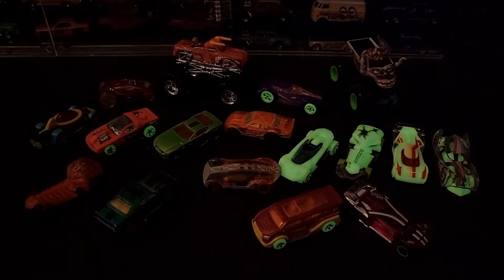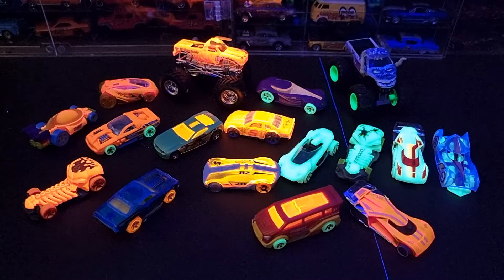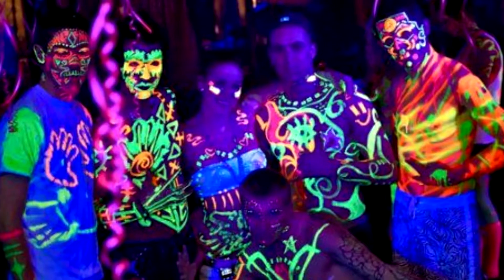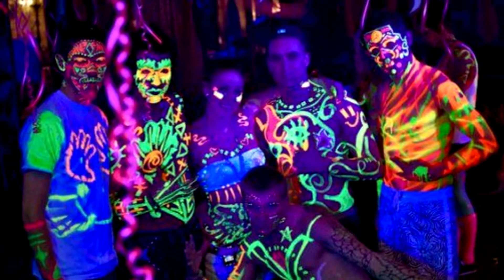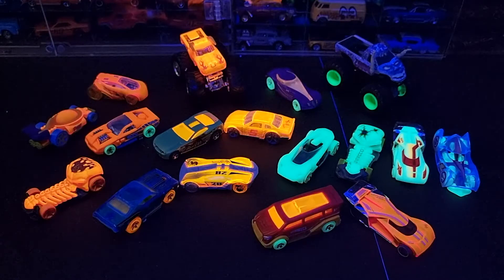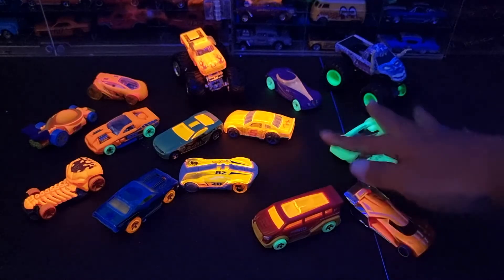Kita matikan lagi, kita nyalakan lampu UV. Lampu UV ini biasa dipakai di saat pesta-pesta, atau bisa juga dengan melukis UV-light. Banyak bisa dilihat di YouTube. Yang kali ini kita akan bahas ada yang Florence Light.